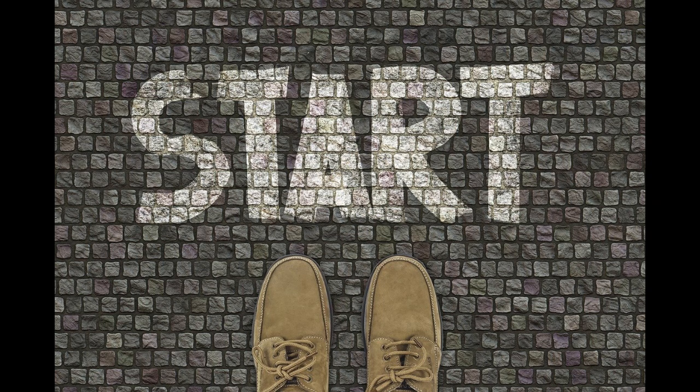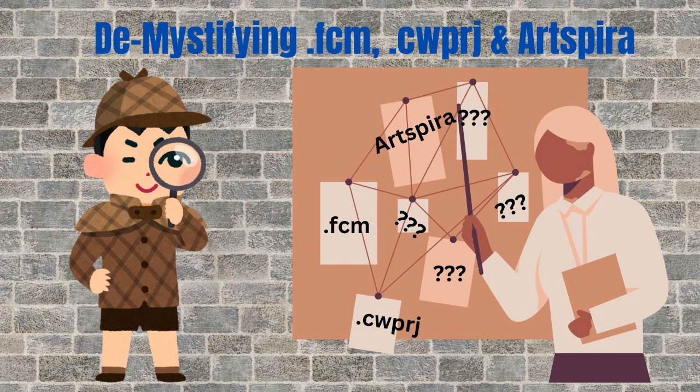In this first video in the series, I'm going to address the differences between the file formats you'll come across in the Brother Scan and Cut machine and Canvas Workspace — primarily the FCM files as well as those called CWPRJ. I'll also briefly touch on Artspira, which is Brother's latest cloud-based platform that allows you to connect with a wireless Brother embroidery machine and wireless-enabled Scan and Cut machines using a tablet or smartphone.